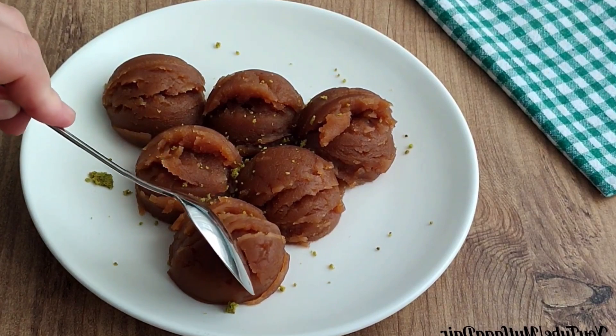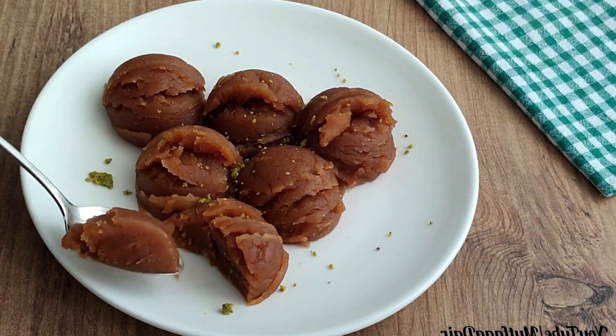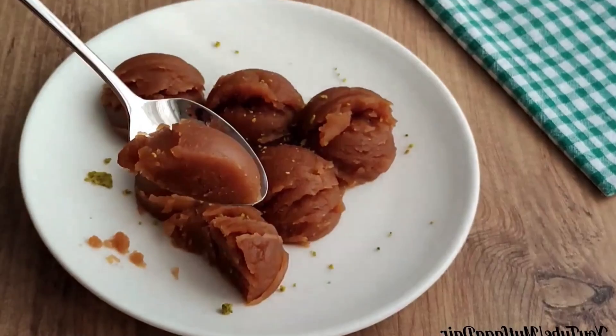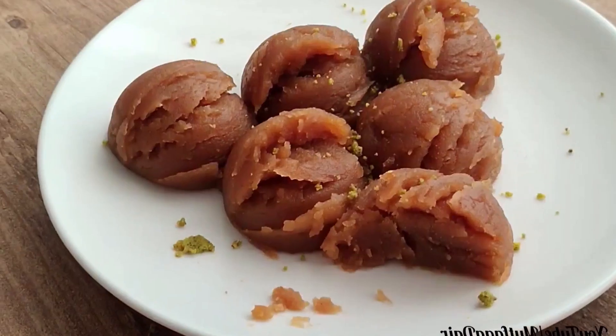We have reached the end of our recipe. Thank you very much. Don't forget to subscribe to my channel and open the notification bell. Welcome back for new recipes!